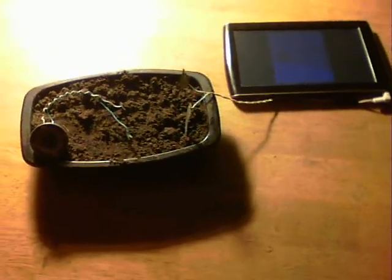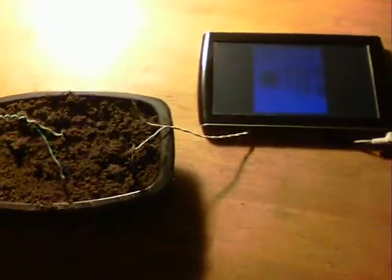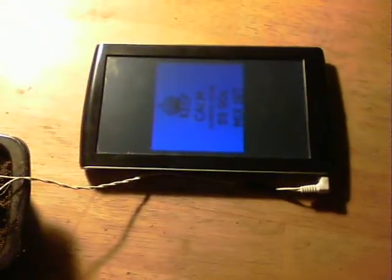This is a bit of a puzzler about how it works, but it does work. What it is, is how to transmit audio through soil. What we've got here is my recently repaired Kobe Kairos tablet playing some tunes on it out of the earphone socket.